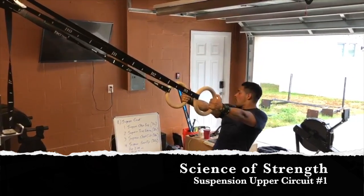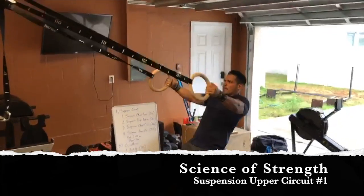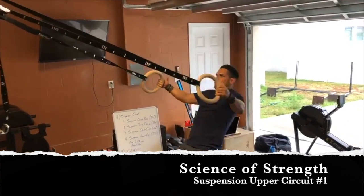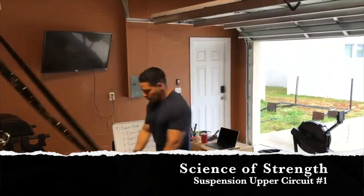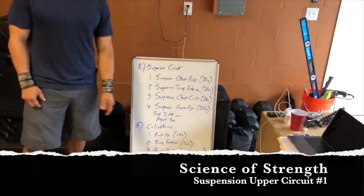Then you're going to do a suspension reverse fly. Thumbs up. Make sure you keep the tension on the straps. Reverse fly — you want to squeeze your scaps right at the end. 20 of those. So four exercises: 20, 20, 20, 20. Rest two minutes, repeat three times.